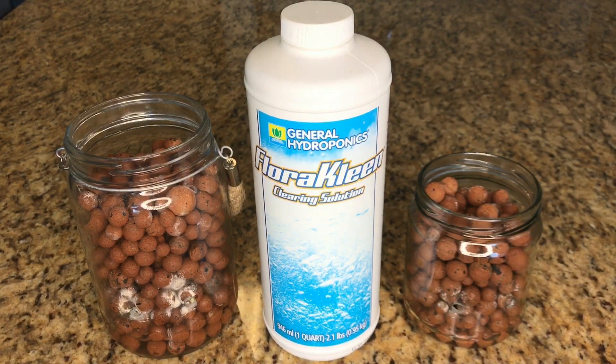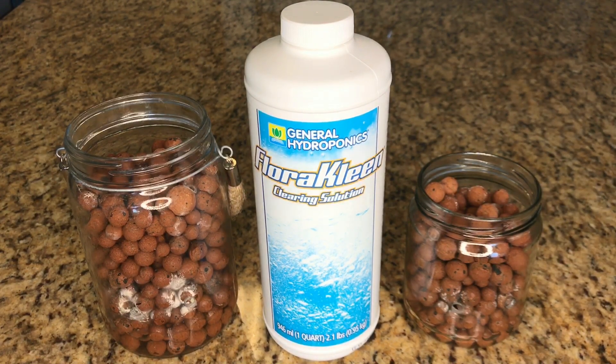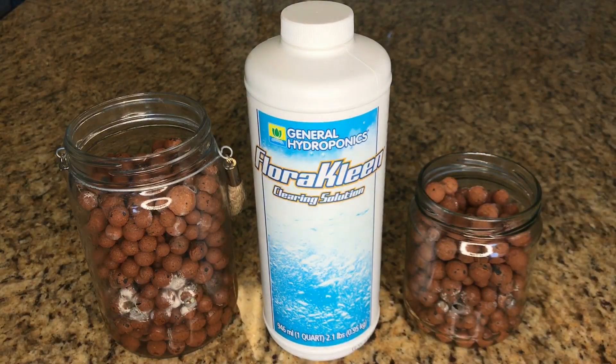I'm going to go ahead and mix down the solution. I'm going to use tap water to start — one gallon of tap water with one teaspoon of FloraClean. I'm going to tape off the drainage holes with duct tape and allow it to sit for a period of about an hour.